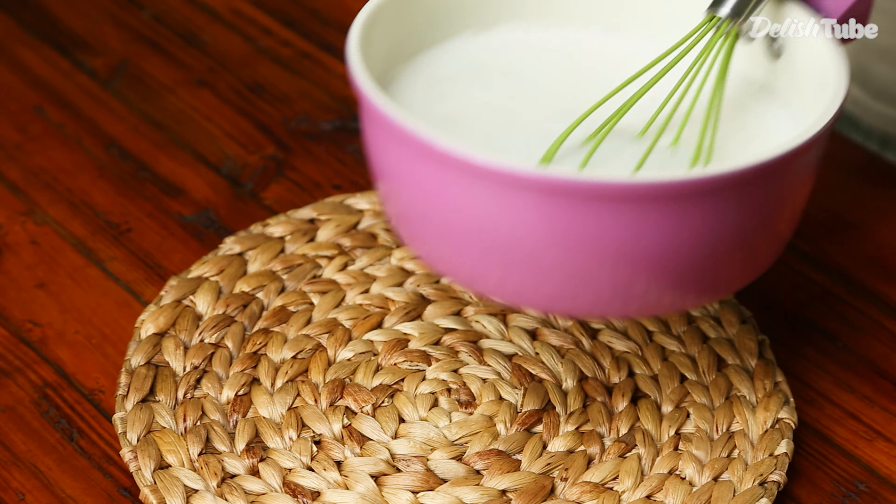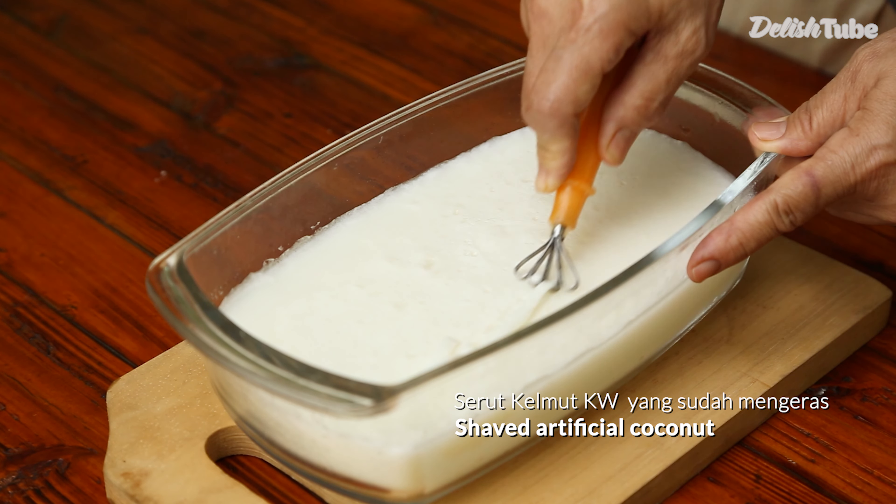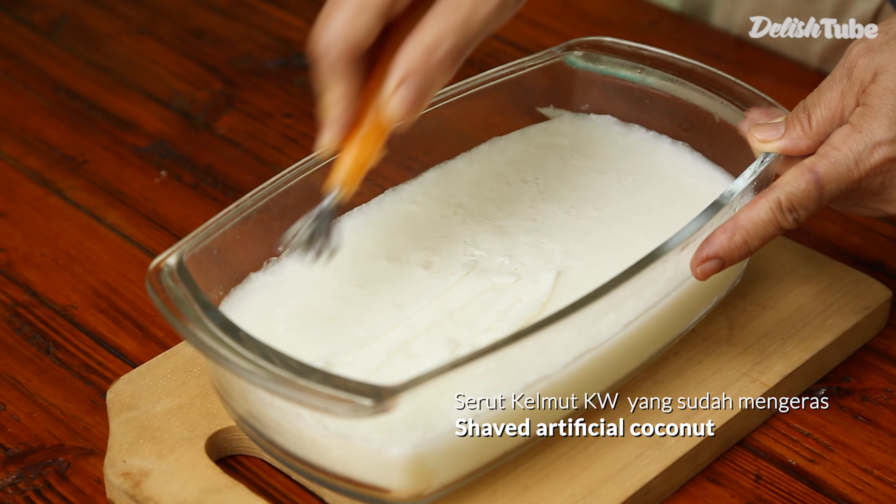Now put one tablespoon of basil seeds in a bowl and brew it with warm water. Take out the artificial coconut and shave it like how the coconut looks.